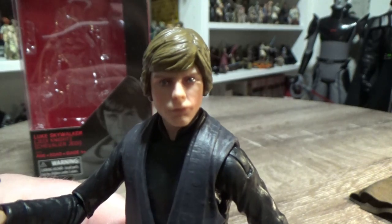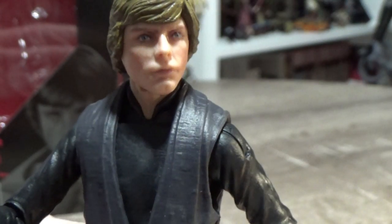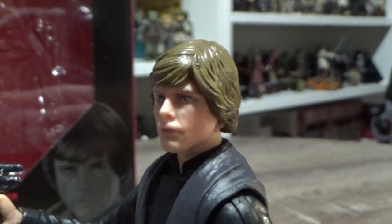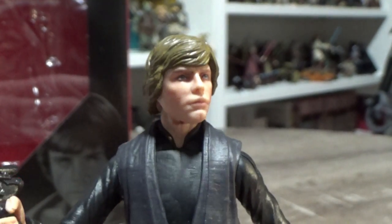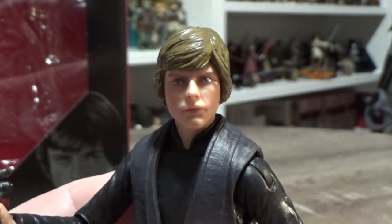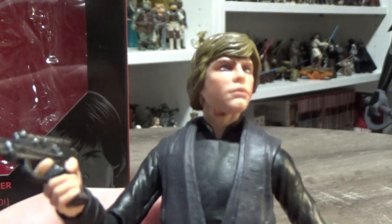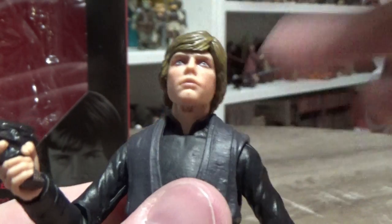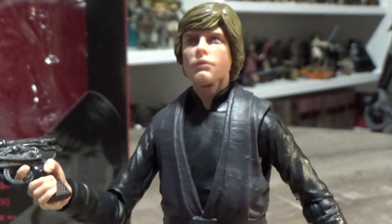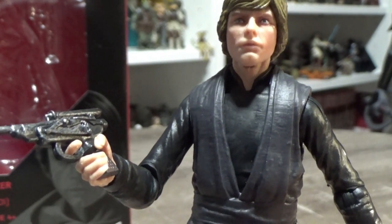Let's get to the head sculpt because that looks pretty nicely done. Hasbro is going with the individual hairpiece so they can get the most out of those paint apps in the face without having bleeding colours and stuff like that coming through. It looks pretty nice. It does look a bit funny in some lights — the glam shots released yesterday made his eyes look really dark, and I can understand how that would happen in some lights — but for the most part it's a great improvement over the existing Return of the Jedi final duel figure.